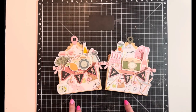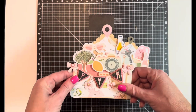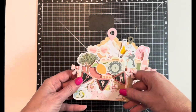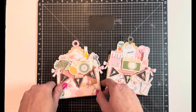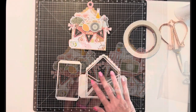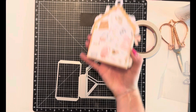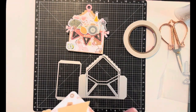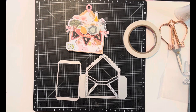Hi everyone, welcome back to my channel! Today we're gonna make pop-up cards with the die from Scrap Diva Designs. These are so much fun — you can send them flat, but then they pop up when you get them. I've got a couple already made, and I'd love it if you join me to make another one. Let's get started!